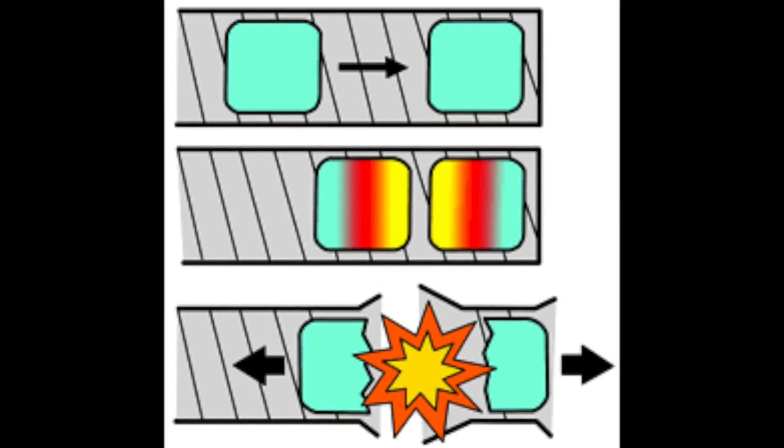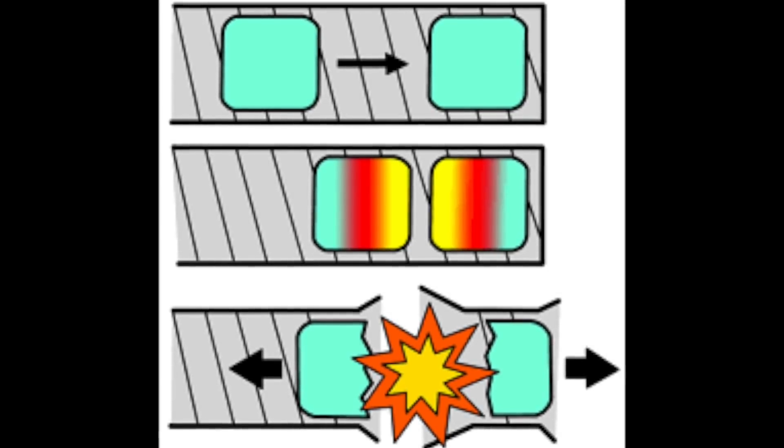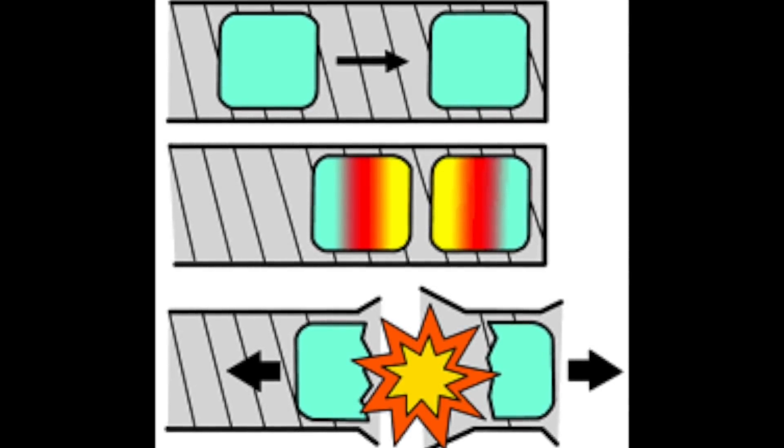Criticality is when there are enough neutrons in the unstable atomic material to produce a chain reaction and emit a large burst of alpha particles, beta particles, gamma rays, x-rays — all kinds of nasty stuff that, if you're close enough to, will kill you.